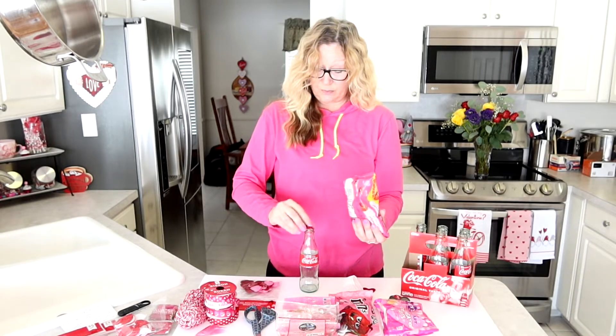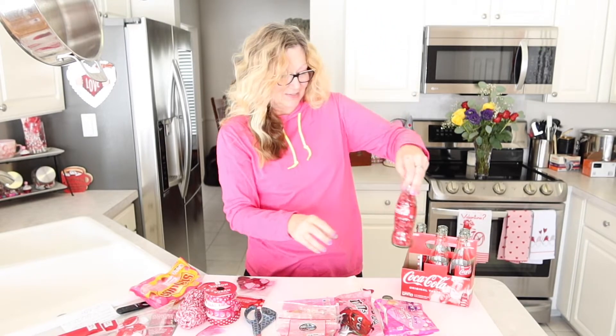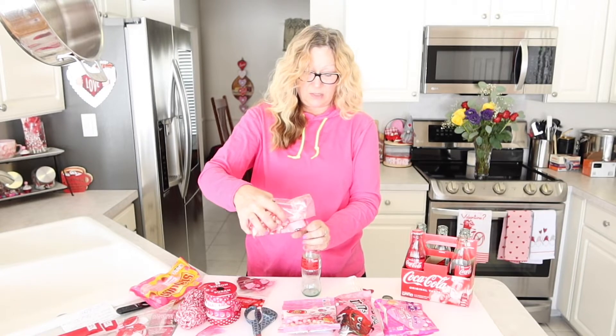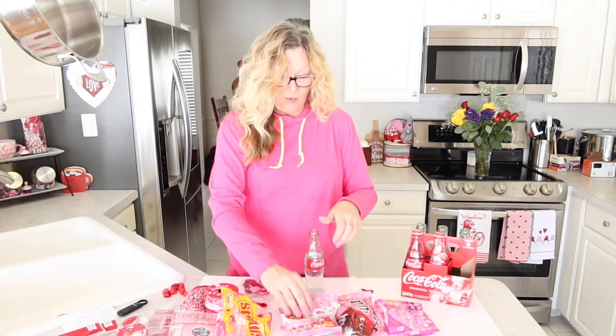I'll start with the heart-shaped jelly beans — all you do is just put them through here and fill your bottle. Here's my first pop bottle filled with candy. I'm just going to pop my little top on — it's a sealed bottle with my candy inside — and I'll stick that back in the carrier. Now we'll go with the Valentine's Day candy corn. We'll see if we can just pour this in. And here is our second bottle — pop the cap on and stick that in.